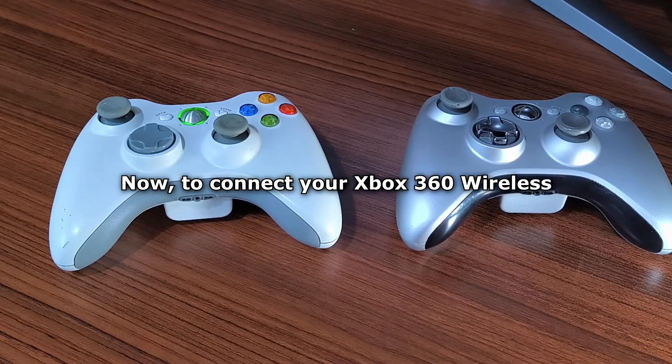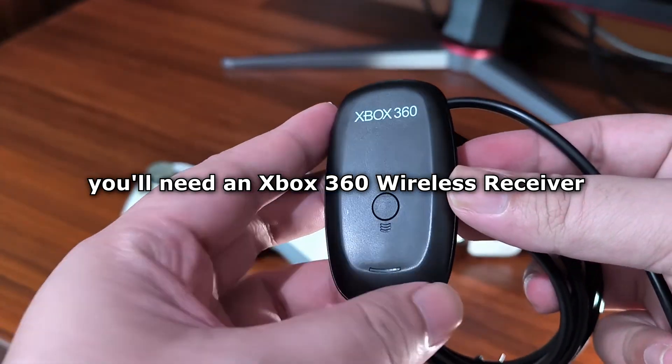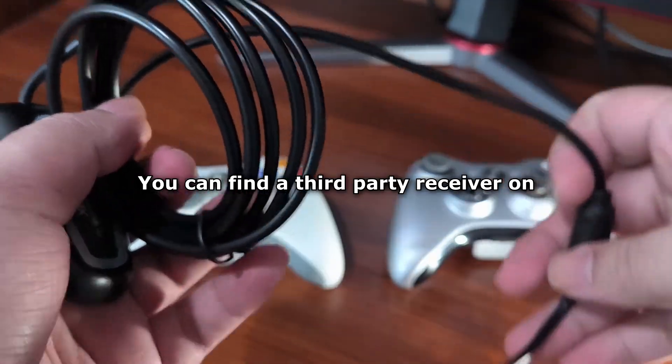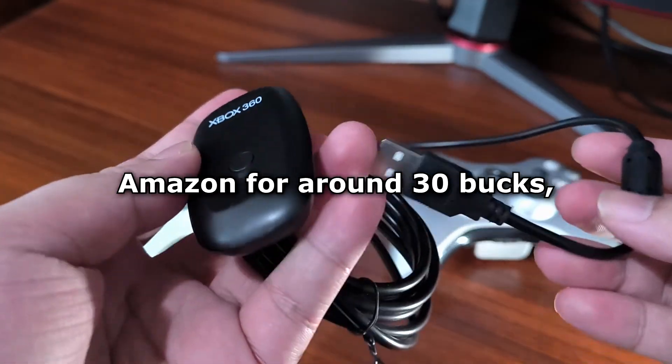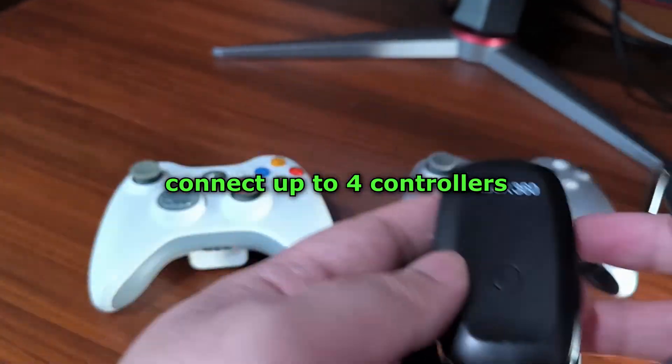Now, to connect your Xbox 360 wireless controllers to your PC, you'll need an Xbox 360 wireless receiver. You can find a third-party receiver on Amazon for around $30, and you only need one to connect up to four controllers. I put the links down in the description.